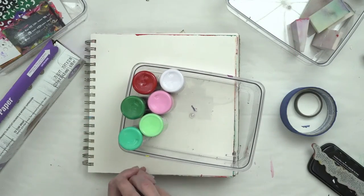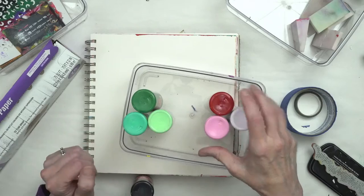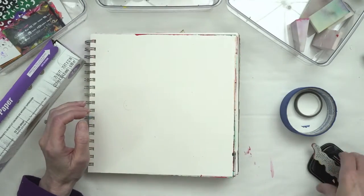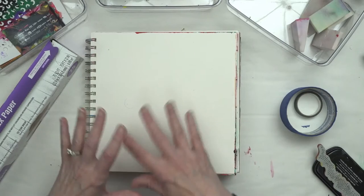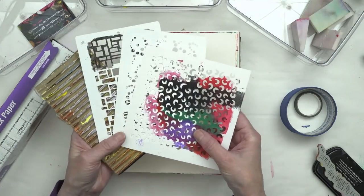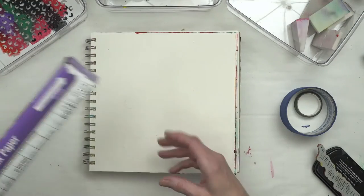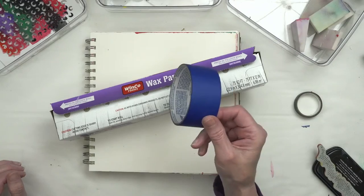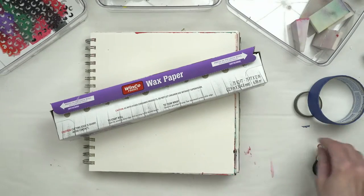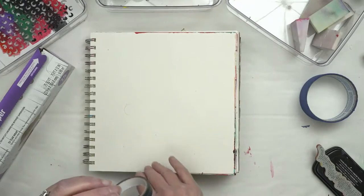I'm going to be using a couple of different colors of craft paints — some in the red hue, some in the green and bluish area, and also some basic black and white. I'll start off scraping them onto my background using an old gift card, then I'll use some texture stencils and a texture tool. We're also going to use wax paper and low-tack painter's tape to create a mask using a stencil, and then washi tape as a mask to create a decorative border. So let's get started!